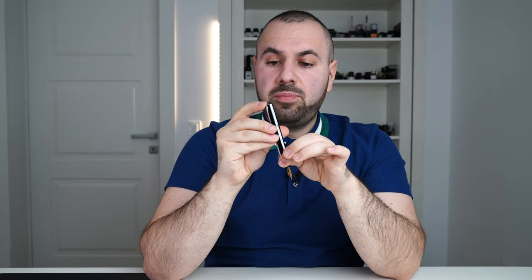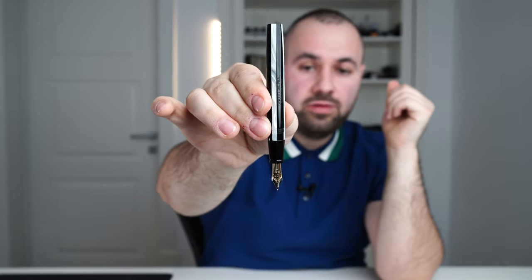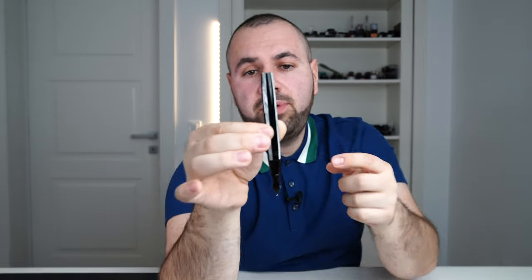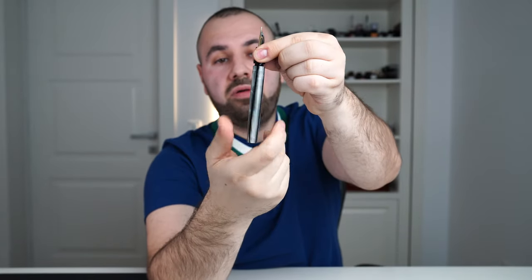This ridge is cut to a 90-degree angle — not uncomfortable, but precisely cut. Engraved on the barrel: 'Onoto, The Pen, Made in England.' On the opposite side is the limited edition number. You can order it with multiple options, which we'll cover after the writing sample.